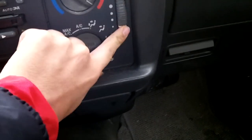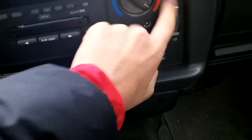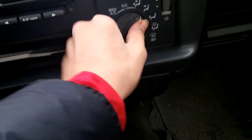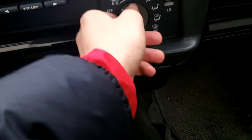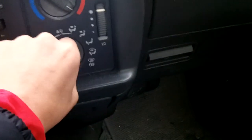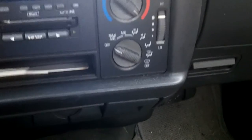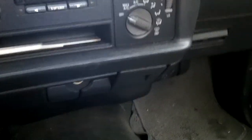It has a simple-to-use climate control with fan speed, different zones, AC, max AC, front and rear defrost, and temperature. There's also your parking brake release right here, and door-mounted speakers.